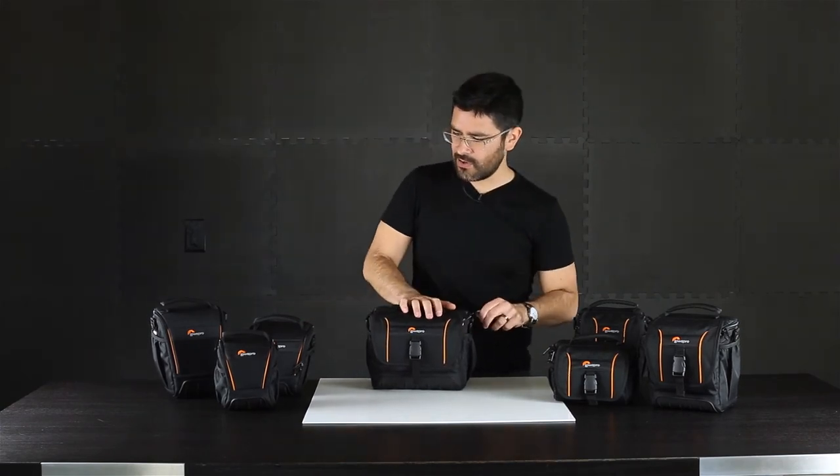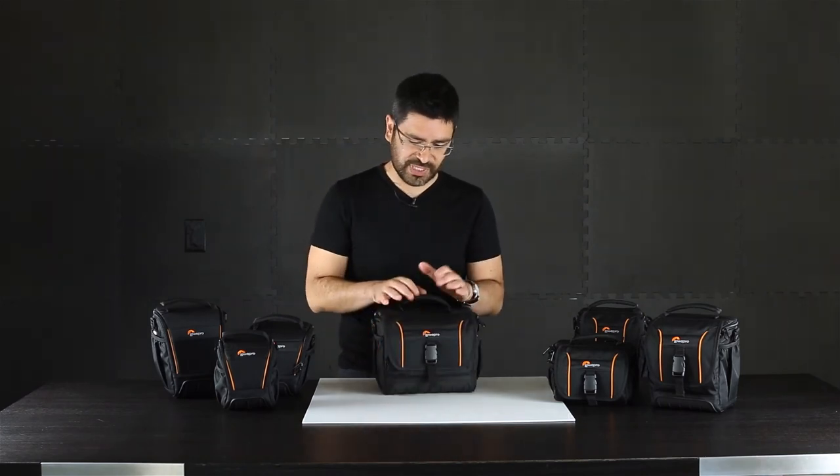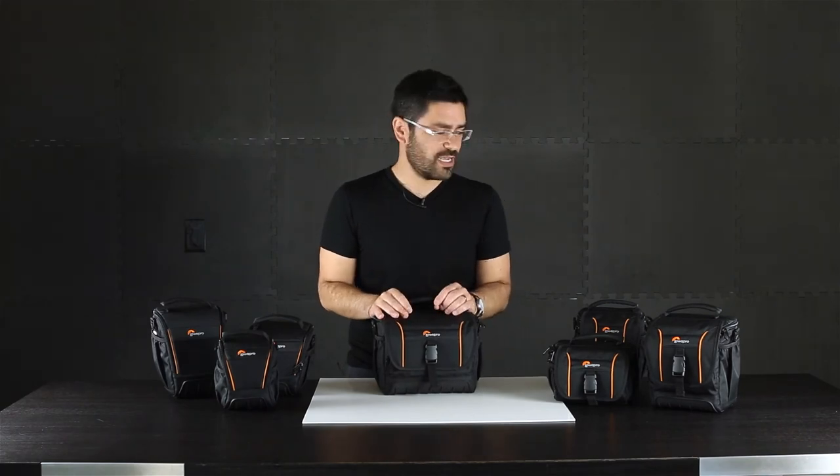One last thing to look at on all of these is we've got little loops on the back, which makes it great for attaching to a belt or throwing another strap on for stability. Basically, this is an awesome series that comes in any size you need, perfect for travel and offers great protection for your cameras.